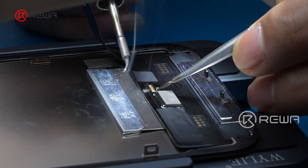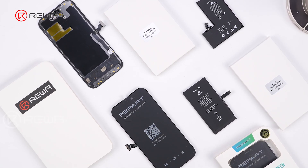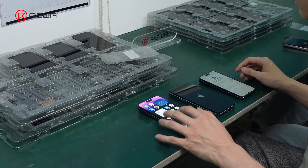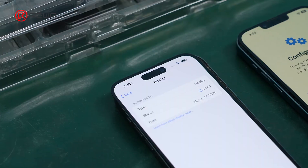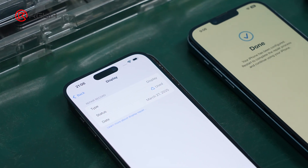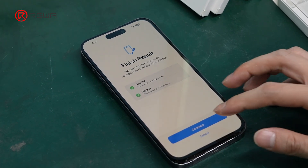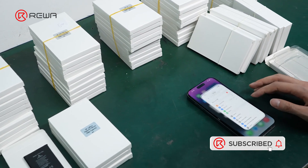With iOS 18.3, Apple's part pairing restrictions have loosened, making screen replacements more flexible. With various screen options available in the market, finding screens that can pass Repair Assistant is crucial for repair and refurbishment businesses. Reva offers a wide range of replacement parts, including screens and batteries, that pass Repair Assistant. As part of our pre-sale service, we test and select screens to ensure 100% Repair Assistant verification for our customers.